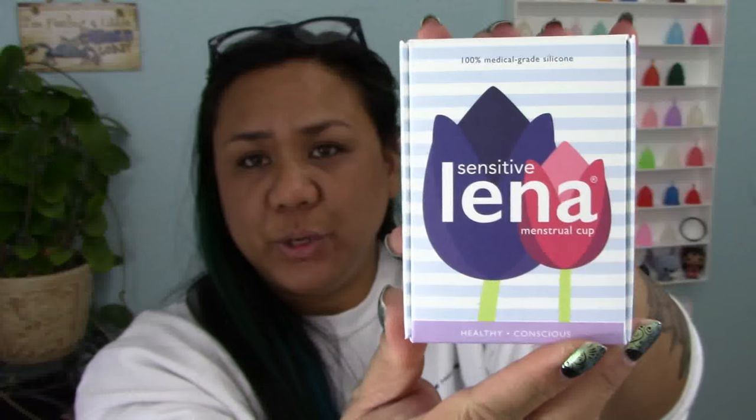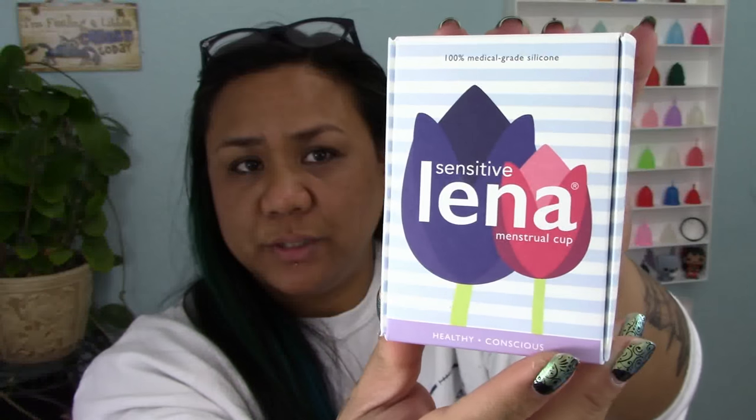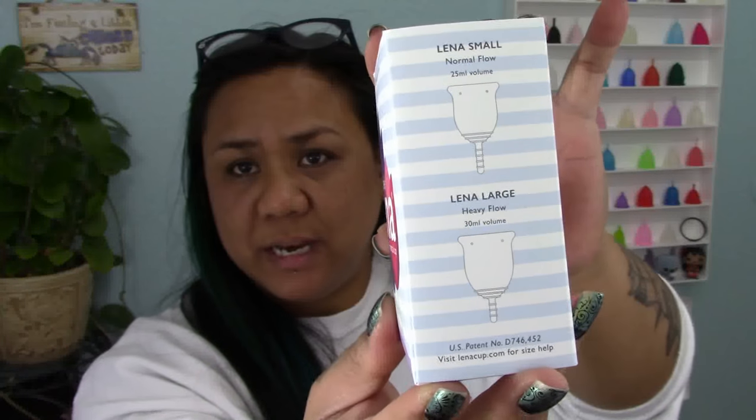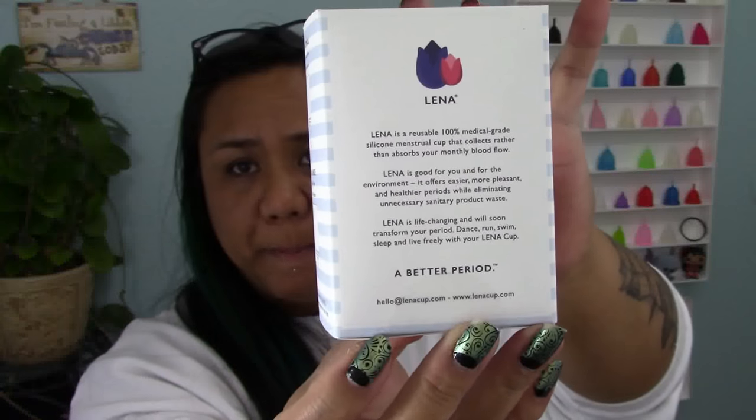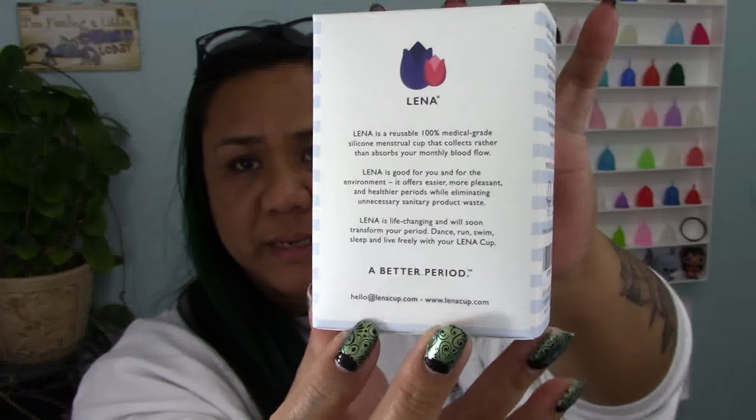I'm going to go ahead and hold up each of those packaging boxes. Here is the Lena Original, here is the Brie Lena version, and here is the Sensitive version. It looks like all the printing on these boxes is the same, but I'm going to do a quick turnaround of the newer box just so you can see it in case you haven't seen any of the other boxes yet.